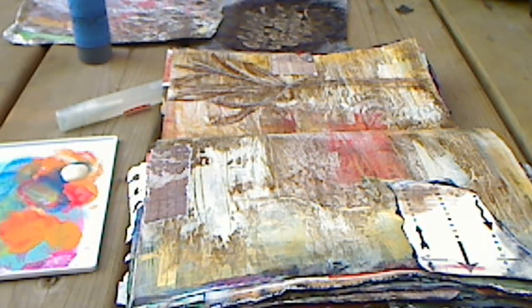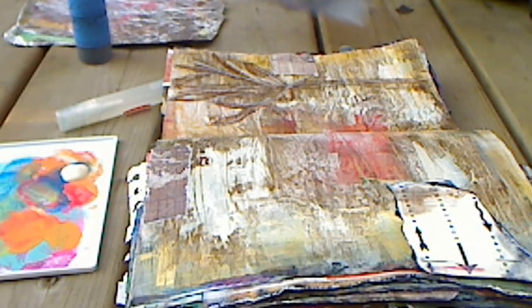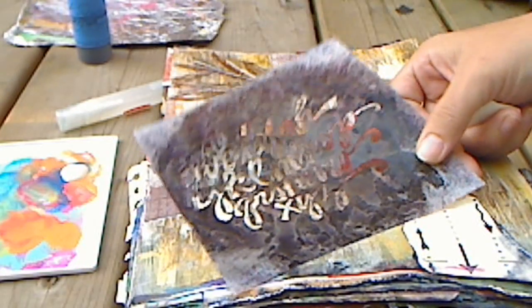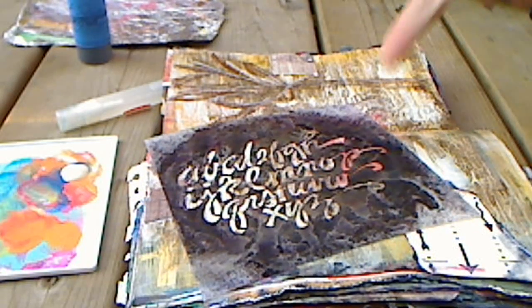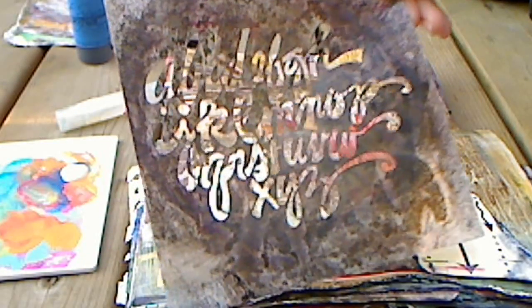Welcome everyone. My name is Paula Phillips, also known as Journal Artista. Today we're working outside, so if you hear any random noise — birds chirping, dogs barking — anyways, I'm here to talk about stenciling and Stencil Girl stencils. The one I'm using today is called Whimsy Script, and it's by Joanne Sharp.